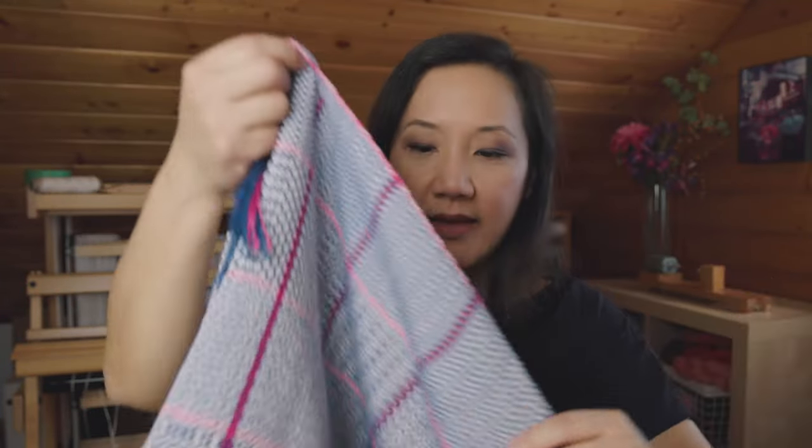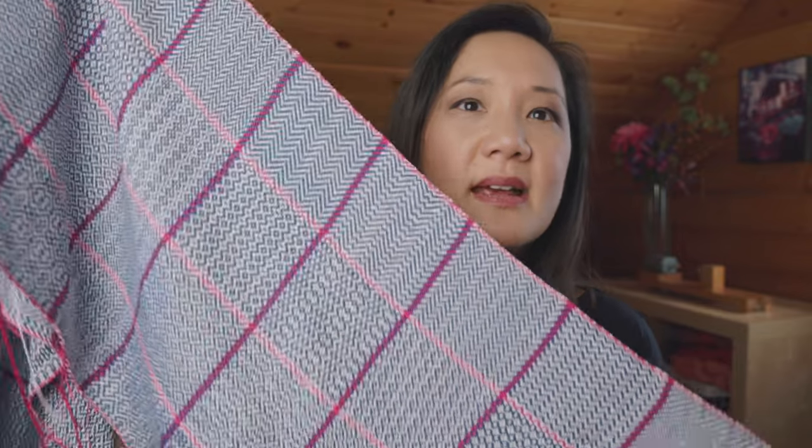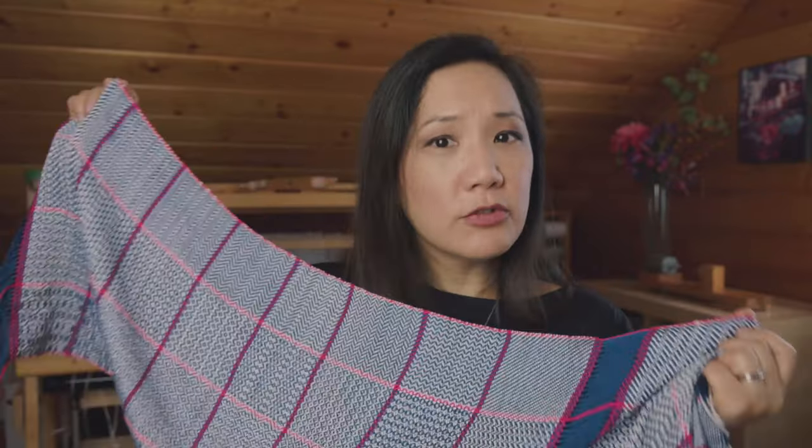Why did I weave six and then another one to make seven? Well, on gamp six I was weaving really, really well. And then for some reason I lost concentration. Instead of making four DIY twill sections, I made five by accident — I lost count — so I ended up making nine sections instead of the eight required for the exam. So then I had to weave the gamp again. I feel really good about this last one. With all of these twill gamps, I feel like I've learned six main things.